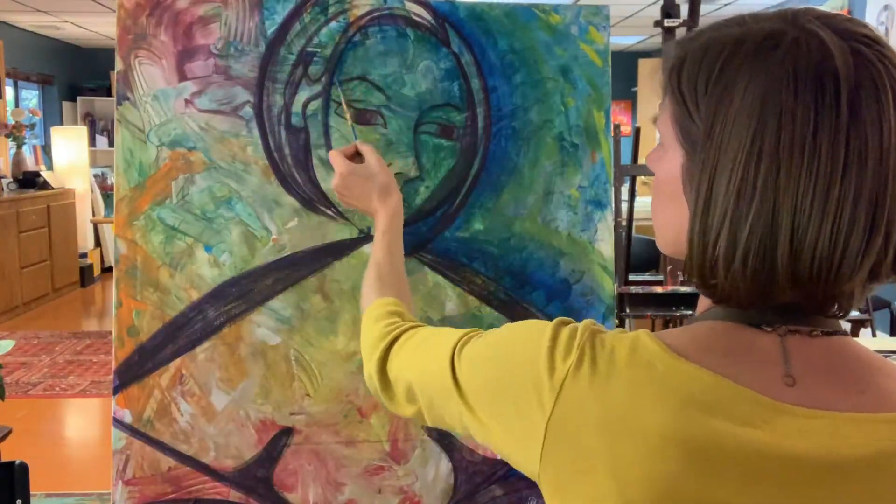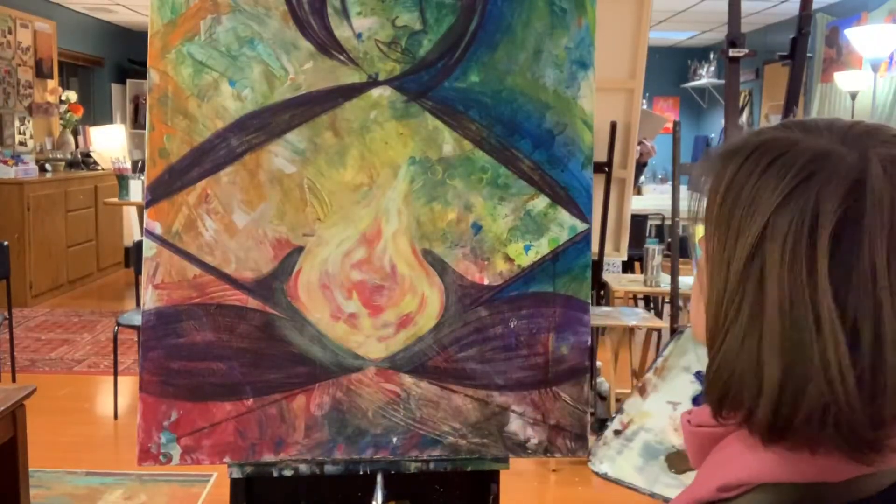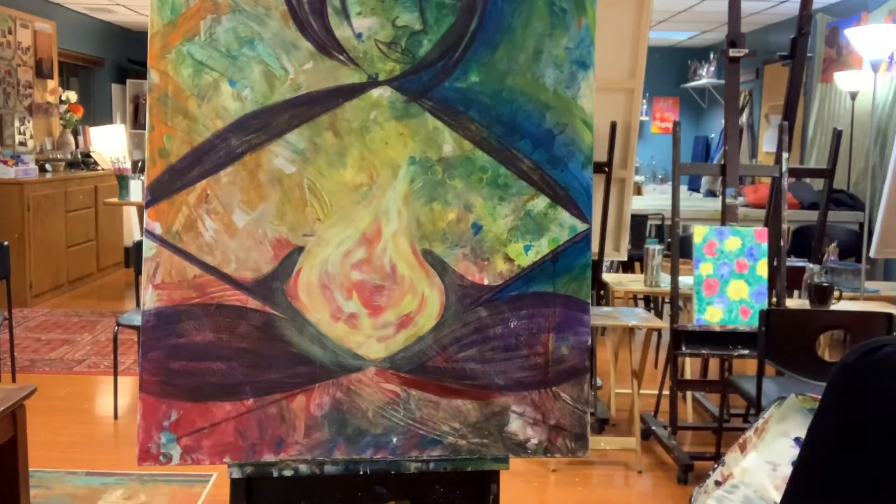In art therapy, it's always important to notice the order that you do things in. At this point, I have put in the first layer of Michelle, but I have not touched the flame — you don't even know it's there yet. This mirrors the importance of having the container, having the holding space before you put all your energy there. Also interesting — because you never dismiss anything in art therapy as chance — even though I diligently recorded myself painting this piece, I somehow missed the beginning of the flame. It's like it just showed up one day once the container was there and ready, like magic.